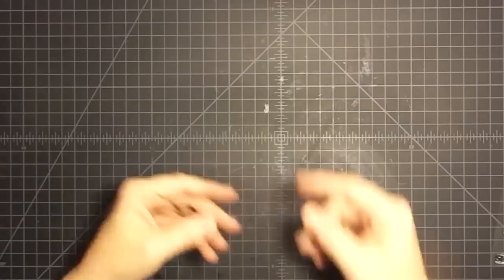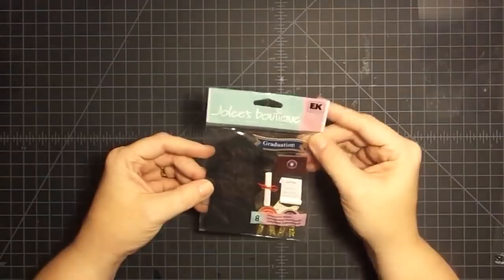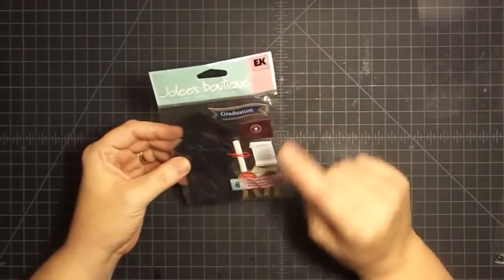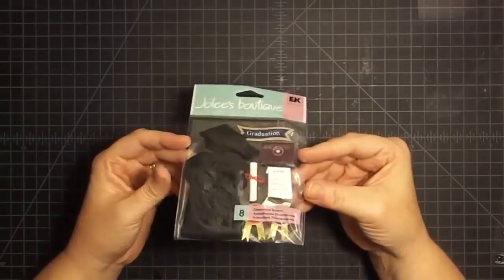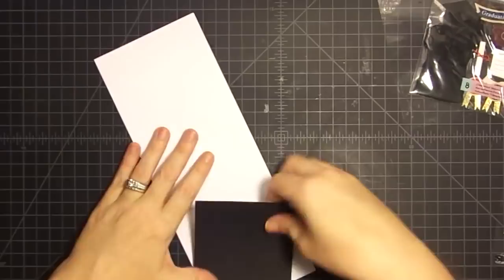The first thing I want to show you is, to make a shaker card, you obviously need some sort of acetate. This is the part that's going to be clear to let your shaker pieces show behind it. The next thing I'm going to do is utilize this set from Jolie's Boutique, which was sent to me by Nancy. These little guys are the things you get at Michaels, Walmart, and Hobby Lobby that have the cutest little pieces in them. We're going to make a cute shaker card with it. The next thing you'll need is just some craft paper.